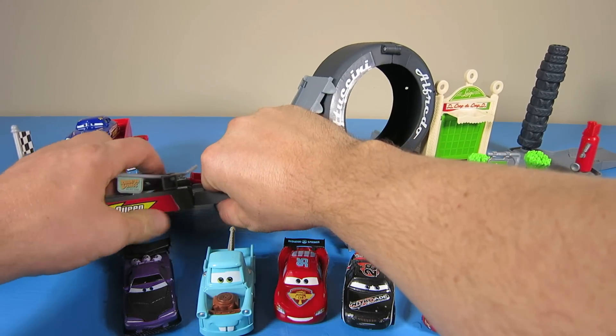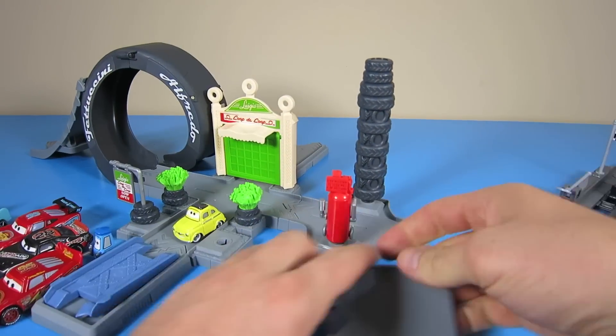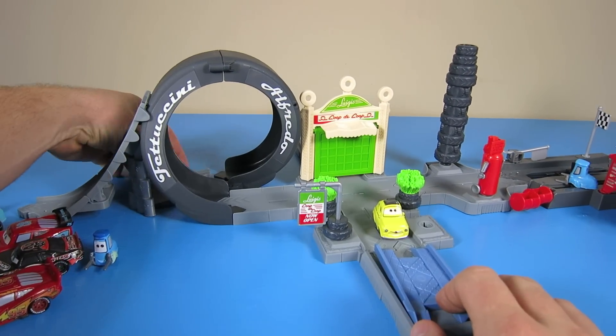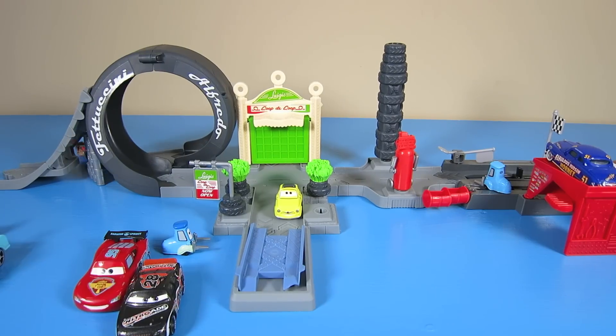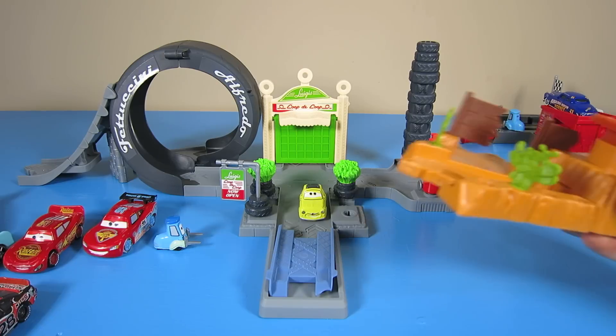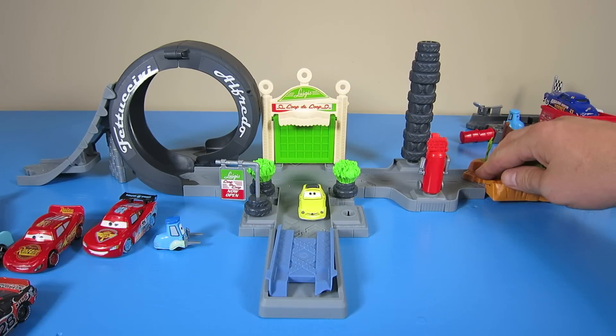Let's try the other side. Let's detach the Piston Cup Pit Stop launcher and put it on the other side so we can go through the loop. I think we need more power, so let's attach the launcher from the Tractor Tip and Launcher story set.